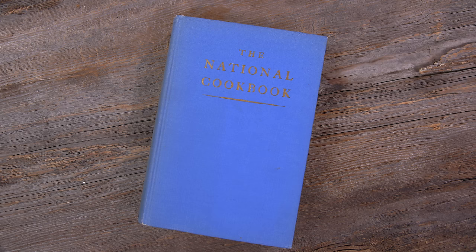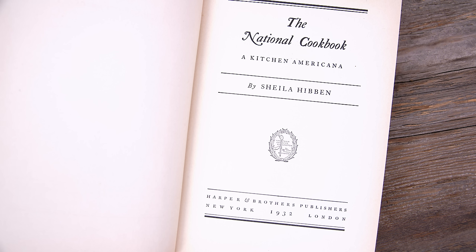Welcome friends, welcome back to the kitchen. Welcome back to Sunday Morning in the Old Cookbook Show. Today we're going to do a recipe out of this 1932 cookbook called the National Cookbook, and the subtitle is A Kitchen Americana.